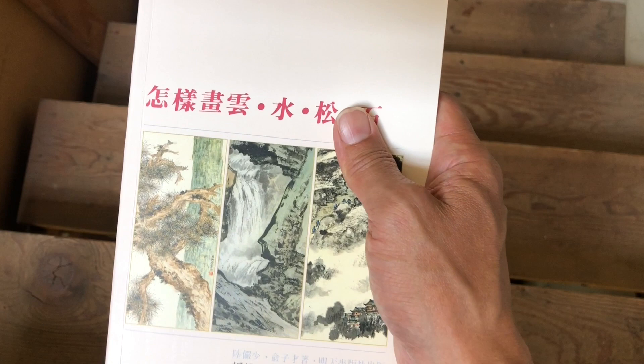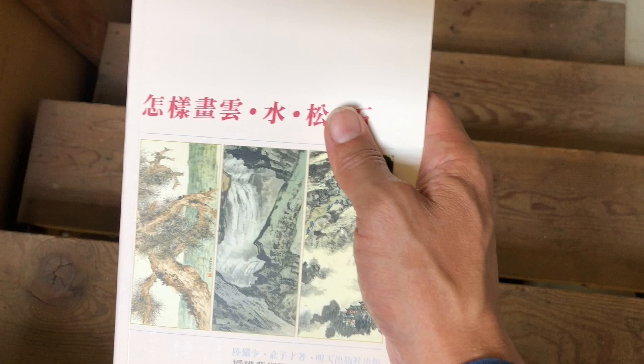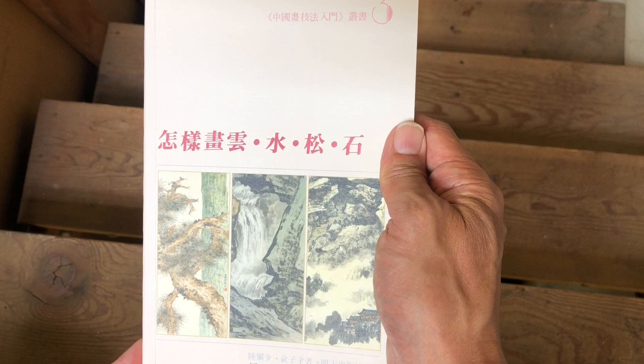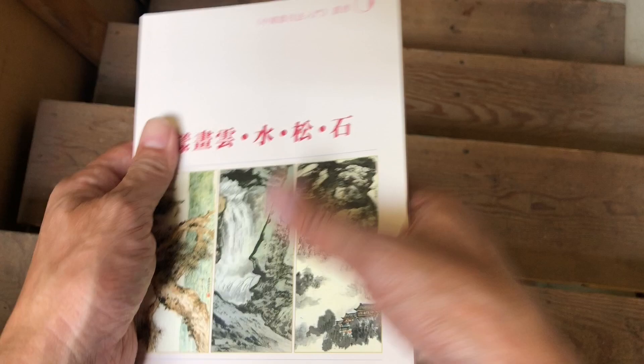We're going over number three in the series, called How to Paint Clouds, Water, Pine Trees, and Rock. It's an elements reference related to the elements you would use in traditional Chinese landscape painting. The dimensions are five and three-quarter inches wide by eight and a quarter inches tall, and you can see it can be held pretty easily in one hand.